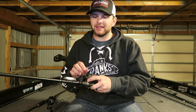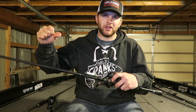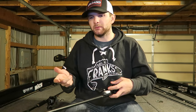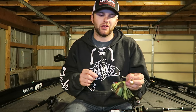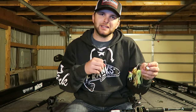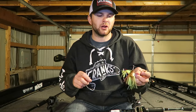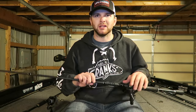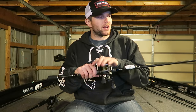The rod I was throwing this on is a six-foot-nine medium heavy fast action rod on a 6.4:1 gear ratio reel. What I think really helped me catch that fish was throwing it on 17-pound monofilament. A lot of people question why you wouldn't want feel on a spinnerbait — but if I'd felt that fish bite, there's a good chance I would have pulled it away before he got a good hook set. By throwing on monofilament with a lot of stretch, that fish was able to take the bait in and eat it really well before I even felt him and set the hook.